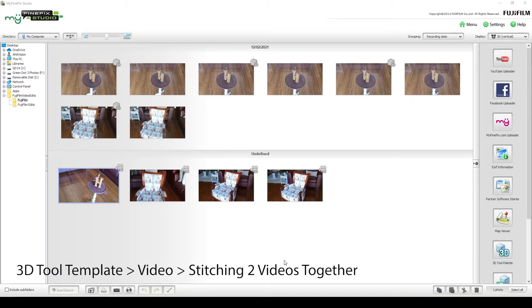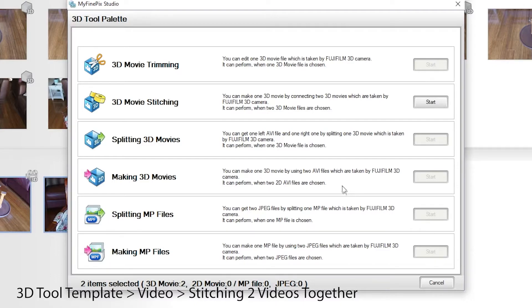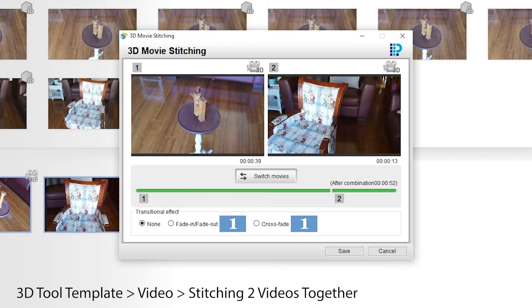Back on the standard navigation of images and videos — if I select two videos, we can join them together using the 3D tool palette. You have to have both selected, otherwise the item will be grayed out. You can swap the order, add crossfade transitions, and also add fade in or fade out, or choose no transition effect. That's fairly straightforward video editing — just showing you that this can be done.